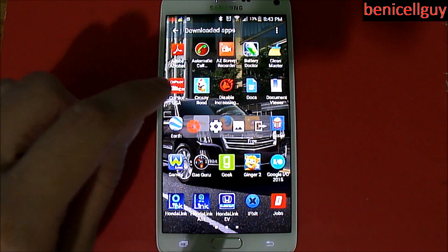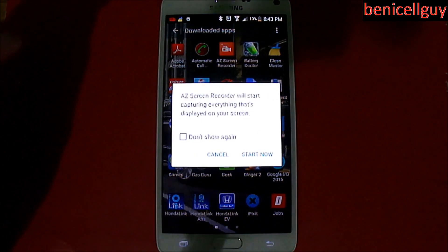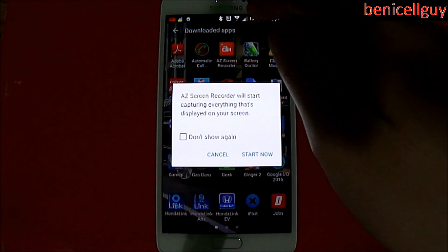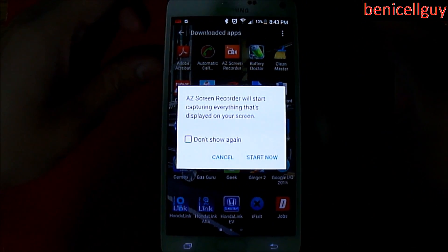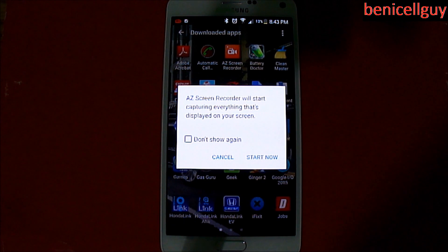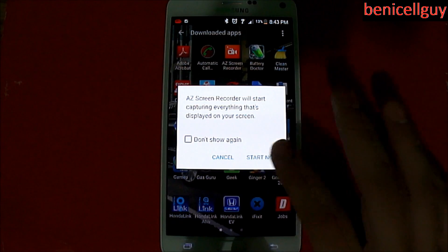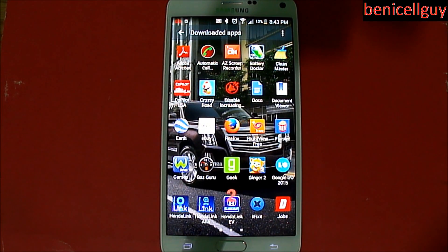This button right here is to record, and it gives you a pop-up screen saying it's going to start capturing everything displayed on the screen. It's actually going to pop up in a notification center, so let me get rid of all the notifications before we start. Alright, that's taken care of — and you could have the option to check it off so it doesn't show up again. Otherwise you just hit Start Now and let it count down, and there you go.